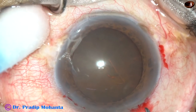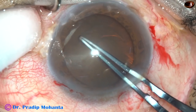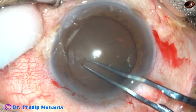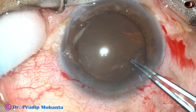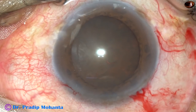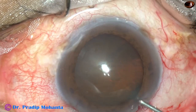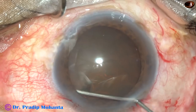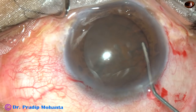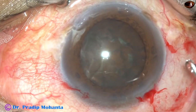By this time, all the incisions have been made. Now the capsulorhexis is being done with the help of Utrata forceps. The continuous curvilinear capsulorhexis is completed, and now hydrodissection is done. This is a 27 gauge cannula attached to a 2 cc disposable syringe. After hydrodissection, the nucleus is rotated.